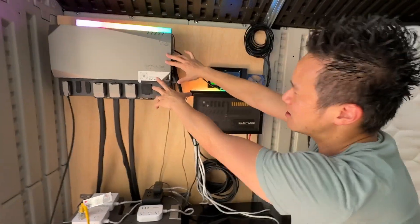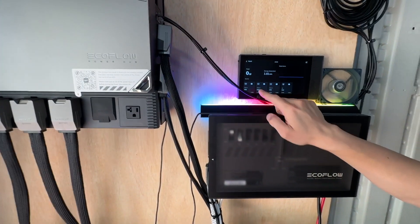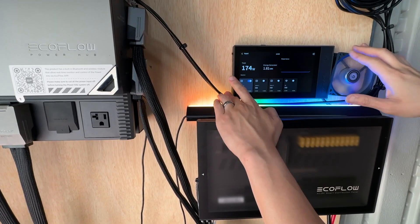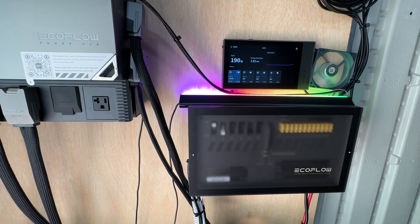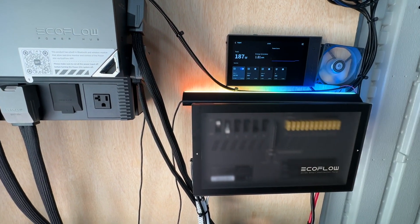Here is the EcoFlow Power Hub — we got the console right here. Look at the input; we can turn on solar. This is solar number one — we got 147 watts of solar, then 184, 187, 191 watts. So we have solar input right there — 191 watts of free power from the sun.